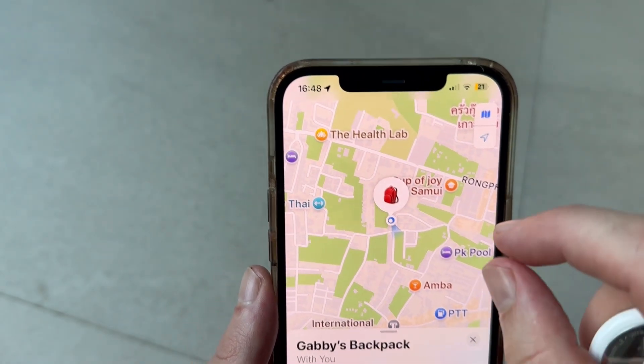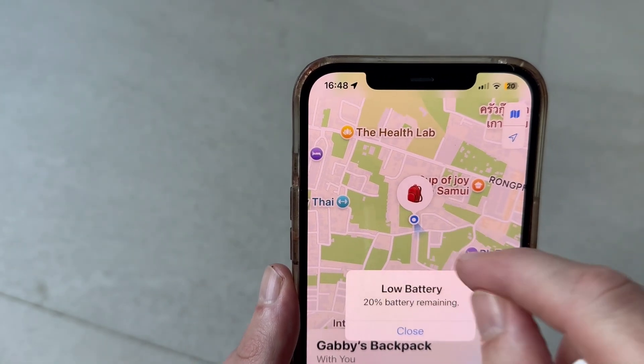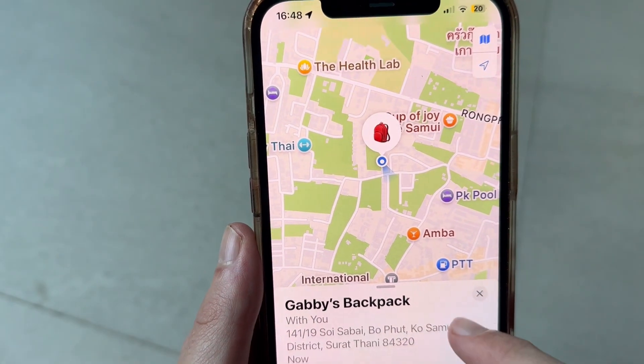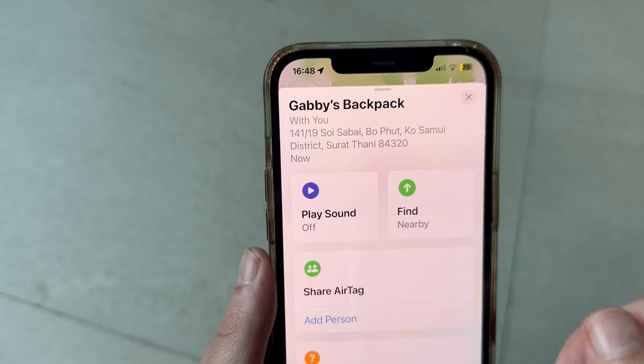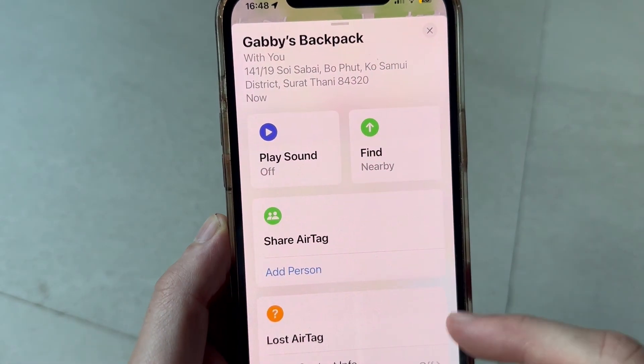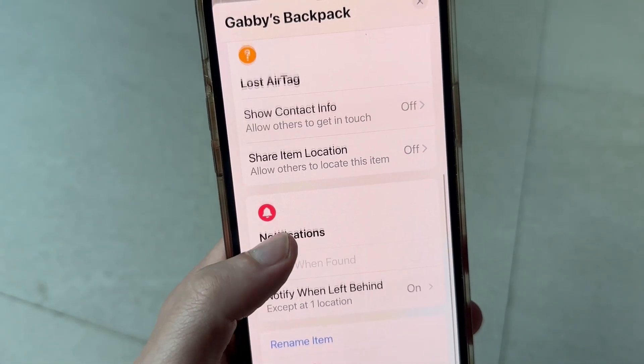This is your AirTag. If you click on this device, you can see its current location on the map. If you're in close proximity of the AirTag, you can click on the Play Sound button, and that's going to play a sound from the AirTag to help you try to locate it.